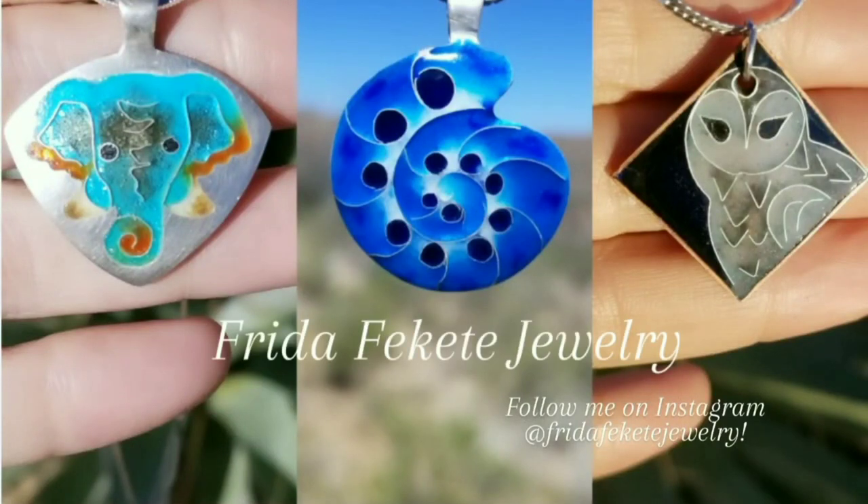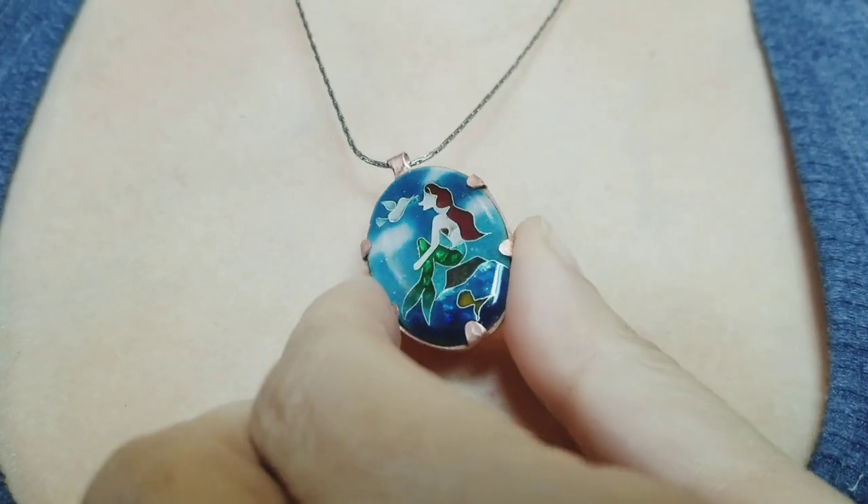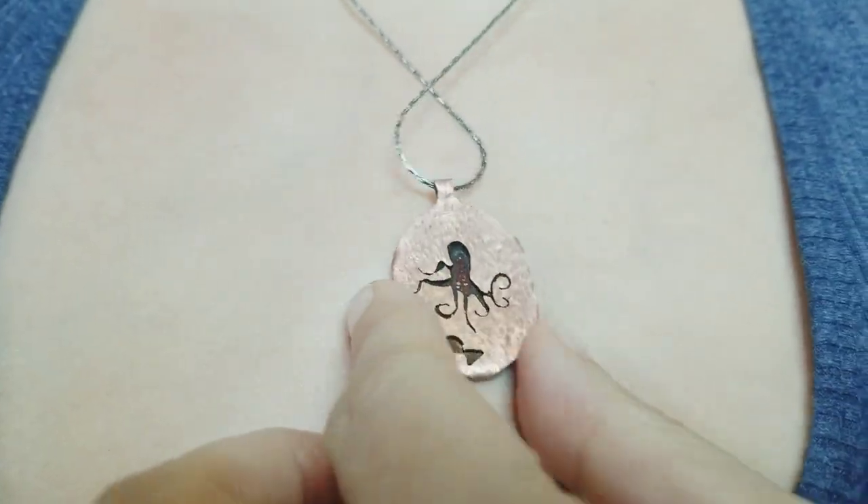Hi everyone! I'm Frida and I'm back with another video. In this one I'm going to show you how I made this Cloisonné Enamel Little Mermaid pendant.